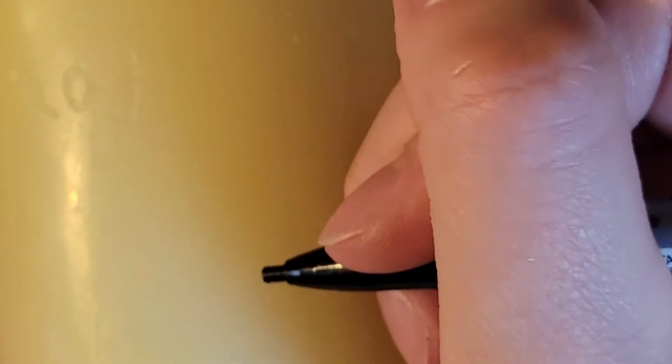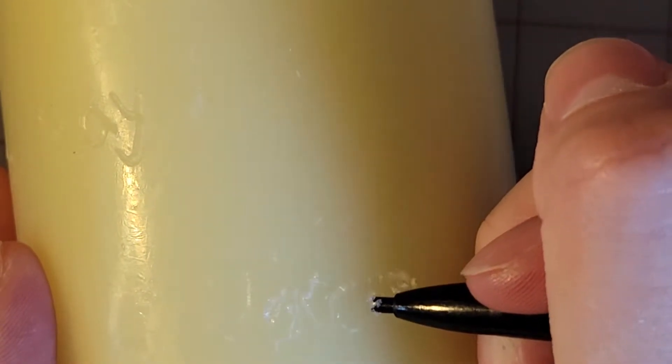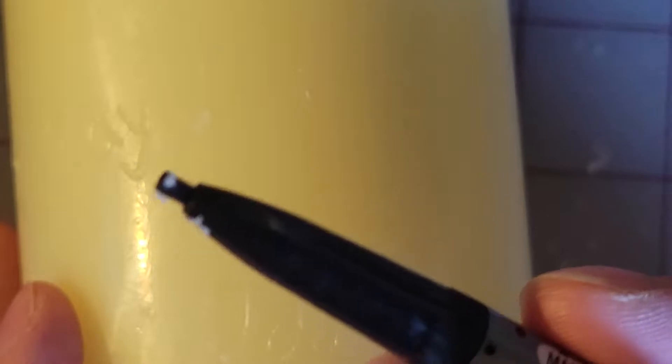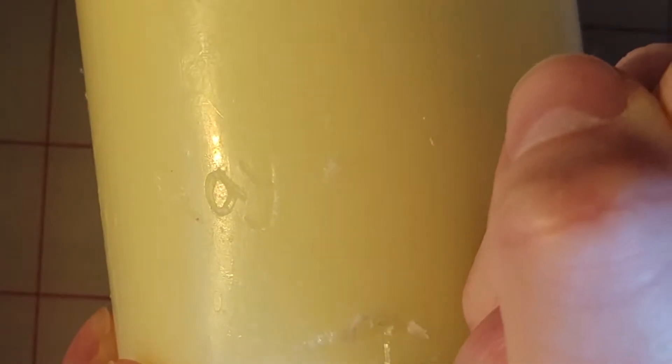It's a little hard to see, but I'm going to carve into my candle the names of those that have passed. I'm just using the mechanical pencil with no lead out. Then I'll go back through and make it just a little bit deeper. Now we're going to see how using a little bit of this metallic rose cord and painting it on looks, to make them show up a little bit better.